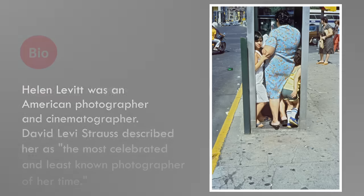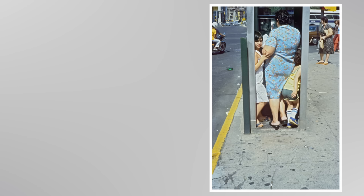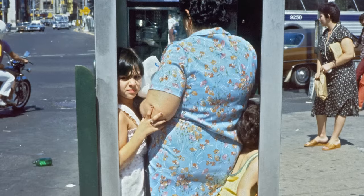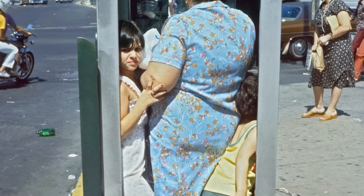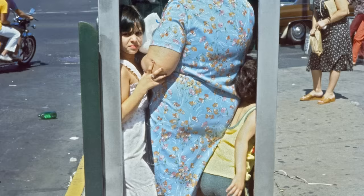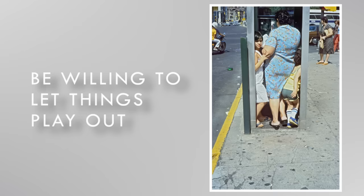Sometimes you get a feeling that something exciting or surprising is about to happen — you may even be able to predict exactly what is coming. But a lot of the time, you just have to watch and wait. Street photographer Helen Leavitt saw the large woman in the phone booth with her daughter and stopped to keep an eye on the situation. The scene had the makings of a good photograph — the softness of the bodies squeezed into the hard lines of the telephone booth. But it was when the boy started edging himself into the booth that Leavitt made the picture. The space is so tight that his head is bent back and his arm won't fit through the door. If Leavitt had gotten bored and walked away, she would have missed the best part.